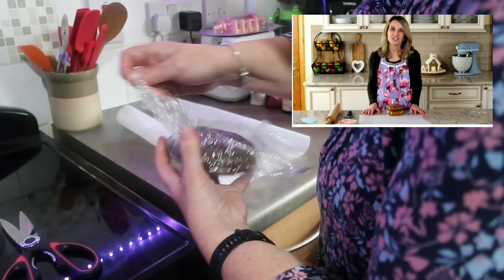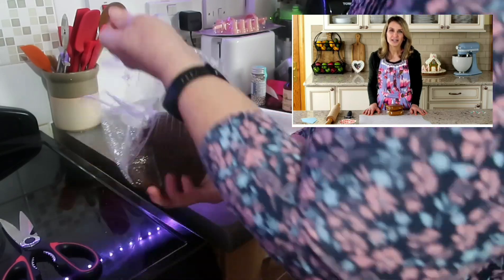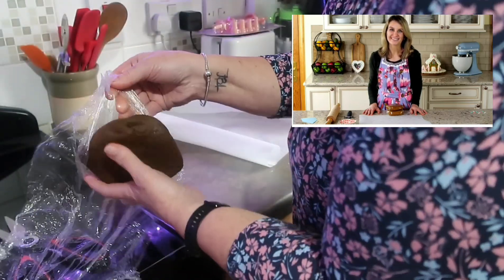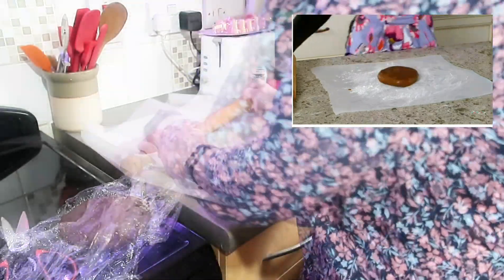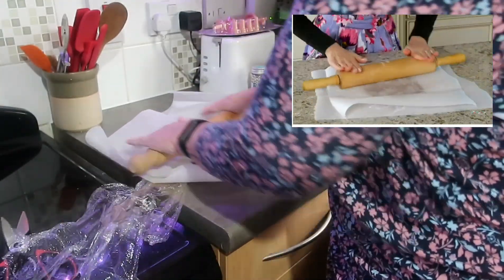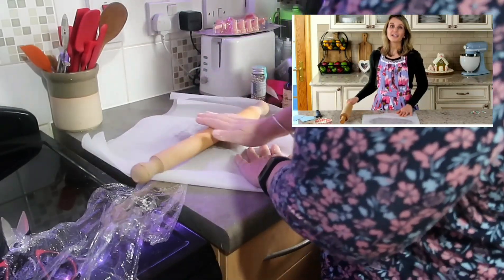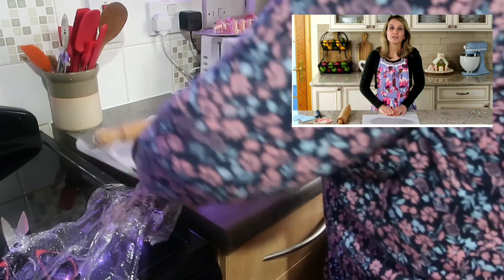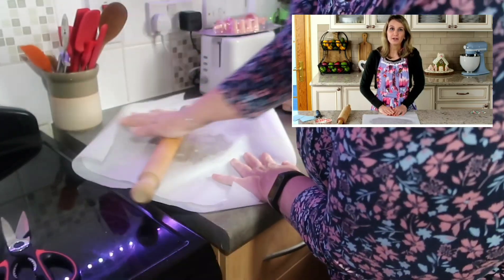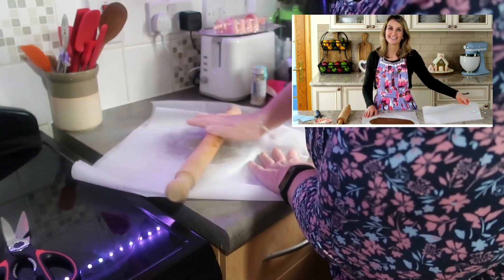After the cookie dough has chilled, roll it out to be about a quarter inch thick and use my gingerbread house PDF for the shape. I find it best to roll this cookie dough out in between two pieces of parchment paper. Remember, this is a very sticky cookie dough and I just find that in between two pieces of parchment is the easiest.